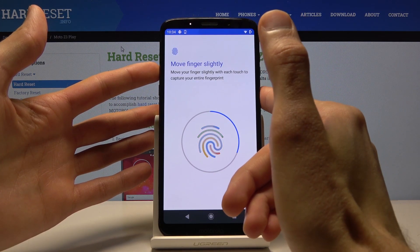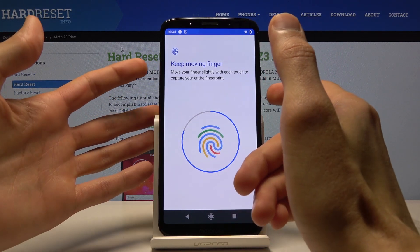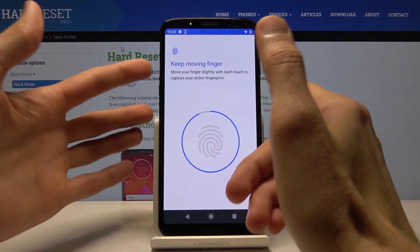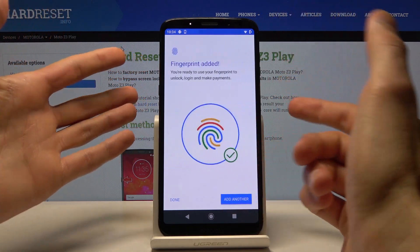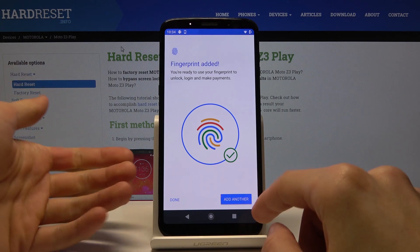You want to get a fairly good read of your entire finger, so however you press it when you're putting your phone out of your pocket, you will always unlock. Once you've added it, you can then tap on Done or add another one.